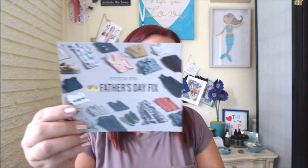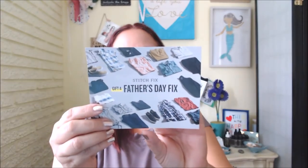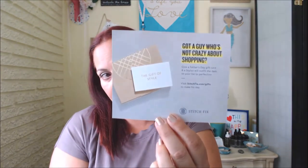What's great is they actually include the bag for you to send things back, so you don't have to worry about that. There's also a little envelope with information. There is a little gift card — they just started a men's line!